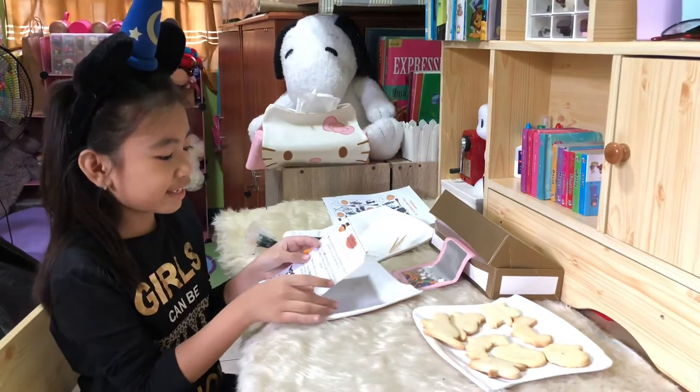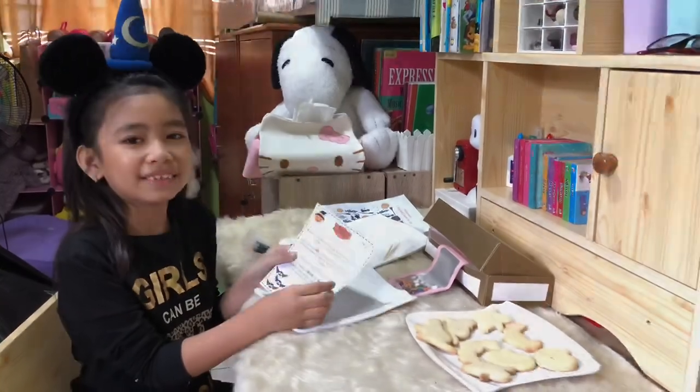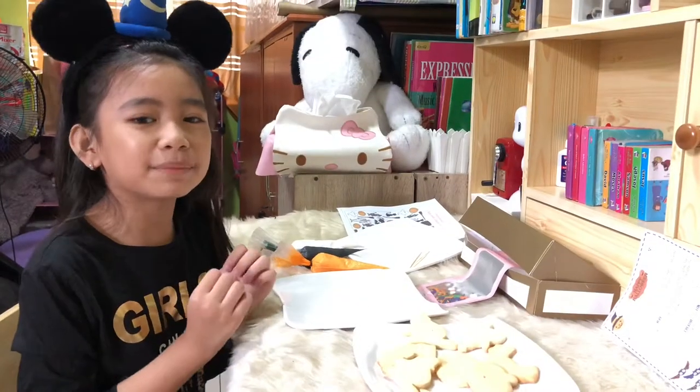Decorate cookies using the icing and sprinkles. Remember, be creative and have fun and enjoy. I'm so excited to make spooky cookies!